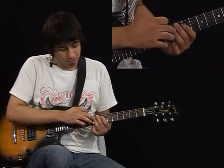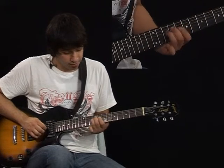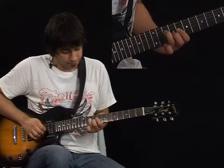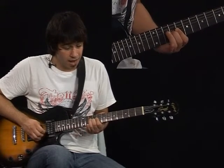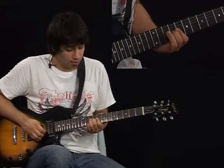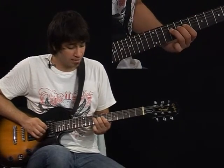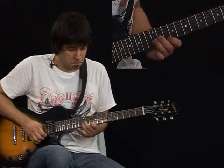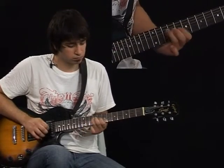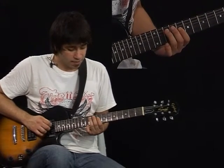You're going to play the 9th fret of the 3rd string. Now you're going to go with finger number 3 and slide from the 9th fret of the 4th string to the 10th fret. And play the 9th fret of the 3rd string. And slide down from the 10th fret to the 7th fret of the 5th string.